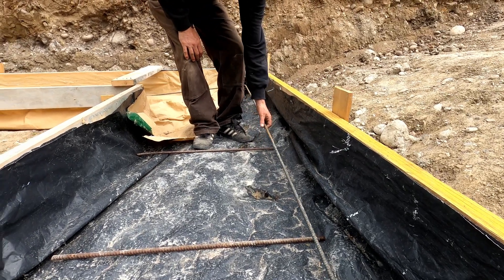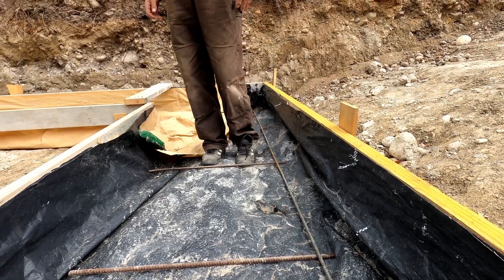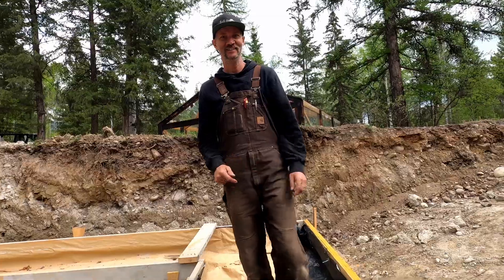And then we have to get the steel to be in the bottom third of the footing. So the next thing we have to do is cut a bunch of this, and I'm going to get you to help me with the first two pieces.